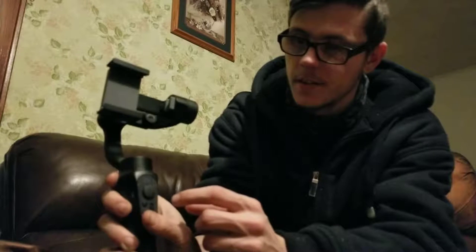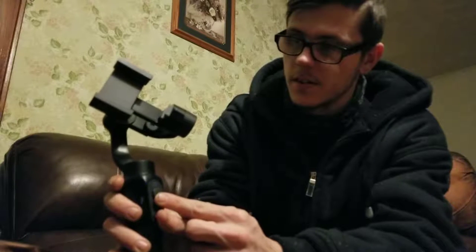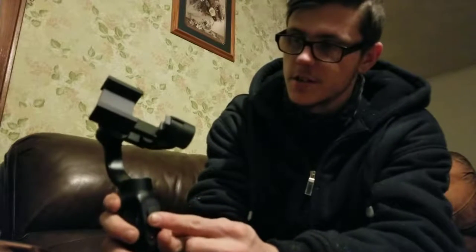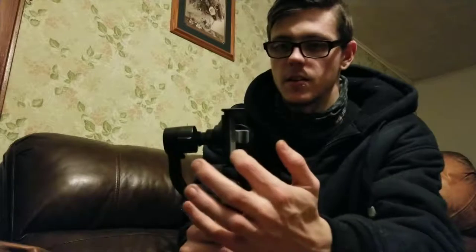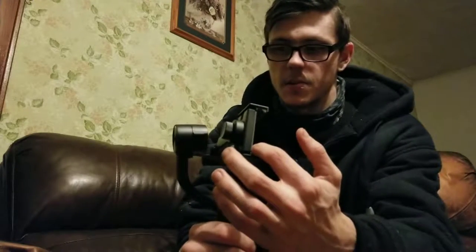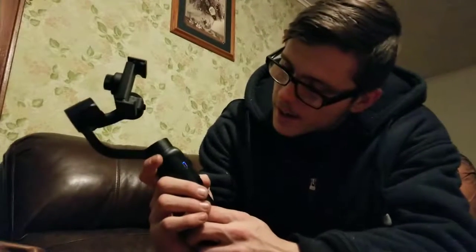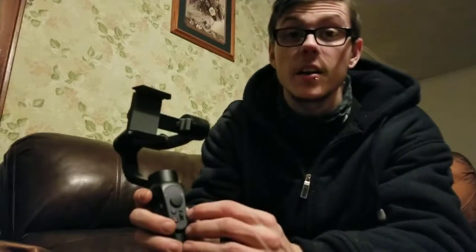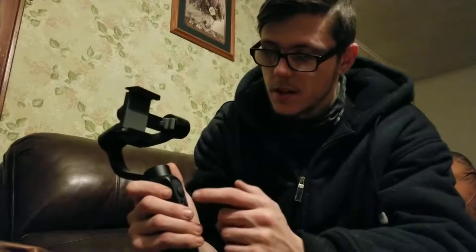That light would normally be green. It's trying to stabilize itself right now. With this you can adjust how the phone is and all that, and it will actually follow you around. My phone's not on it, so it won't stabilize correctly. You've got W and T down here — I didn't read the user manual.